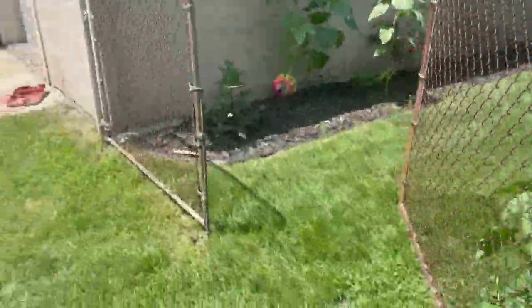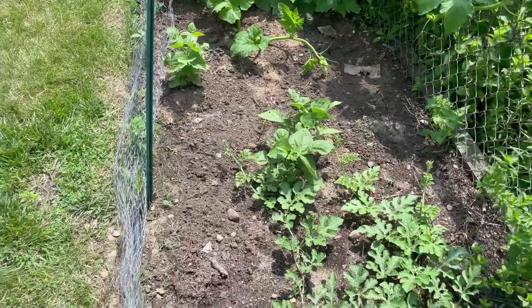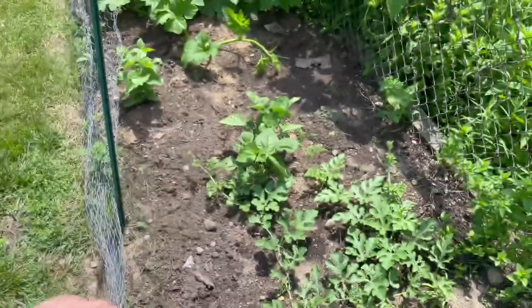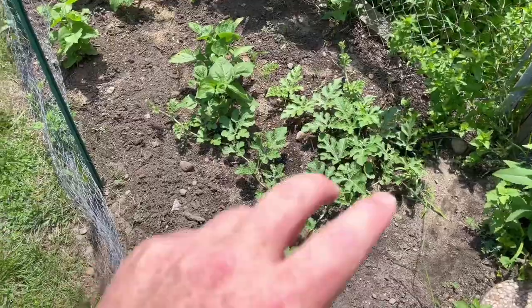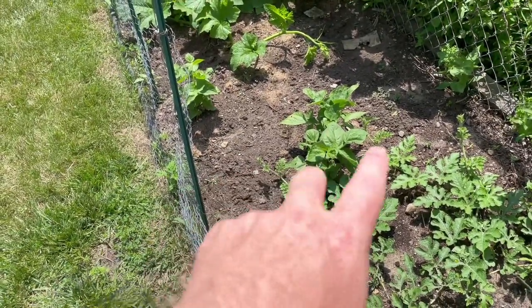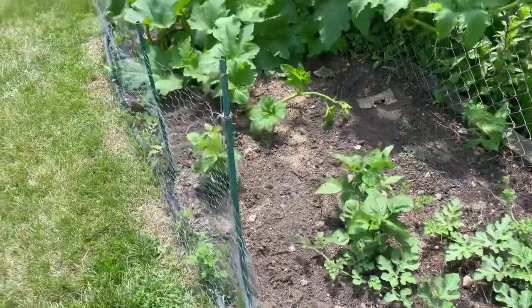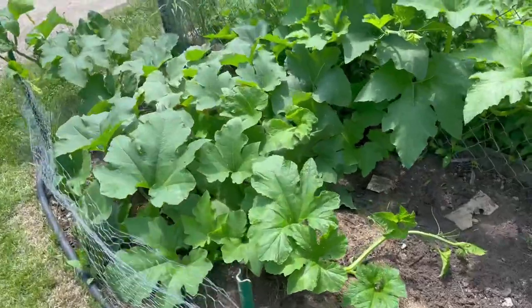This last stretch is where we put down the peat moss and chicken manure. This location is where we planted watermelon, and it's not doing too well. I also threw in some green beans late in the season, so those are kind of struggling with the high heat.